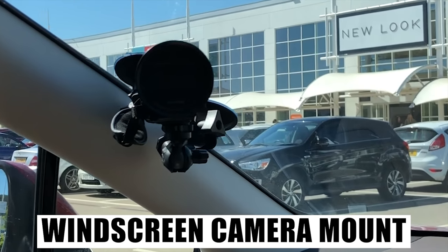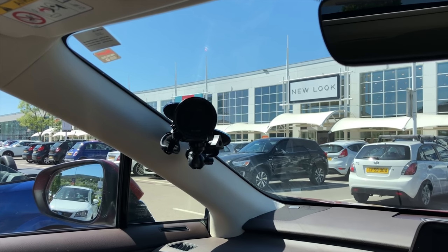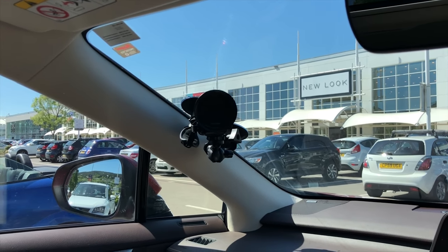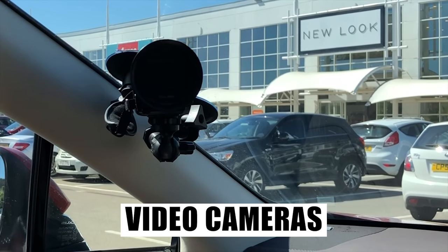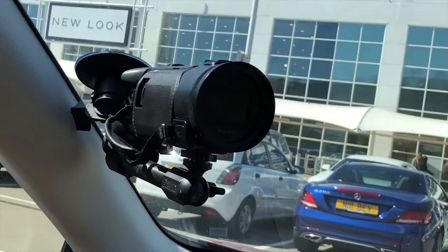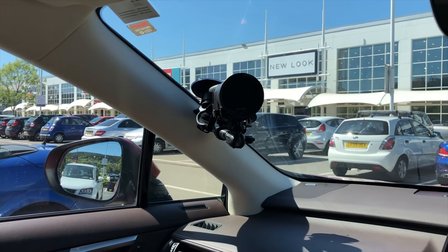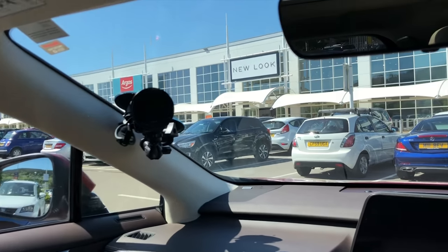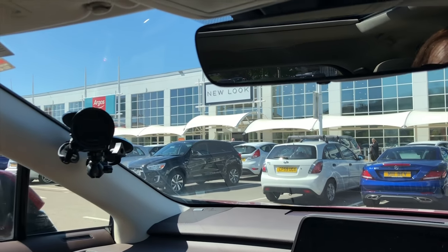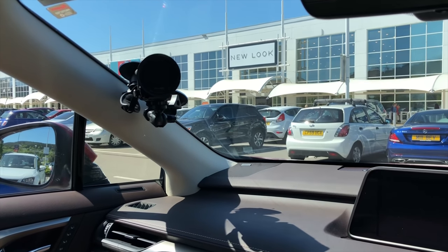The first thing you want is a windscreen mount for your camera. I have one — you can see it's on suction cups right over here. This is a professional mobile camera mount; you can put DSLRs, video cameras, anything with a camera mount will fit on there. It's on securely, it's out of reach — I cannot touch it. That's by design. It must be out of your field of vision; as you can see from where I'm sitting, it's behind the pillar so it does not obstruct your view in any way. For a basic setup, that's all you need.